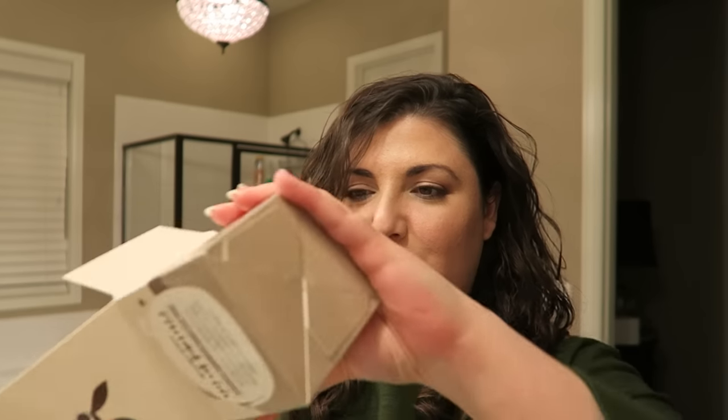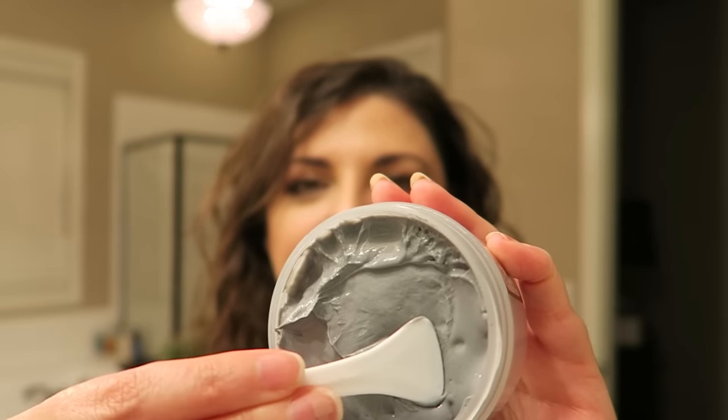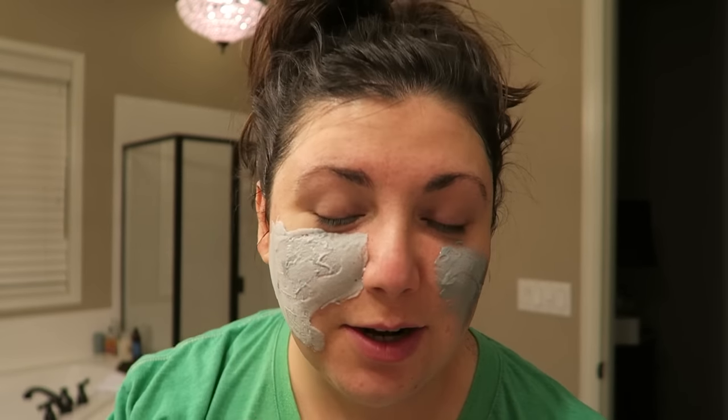So it is this carbonated bubble clay mask. I'm just opening it up out of the box here, and it's this kind of like purple-y gray color. Smells pretty good — smells like a nice shampoo or something. It's very pudding-esque. It's kind of getting activated really quickly, and as you can see, it's starting to bubble.